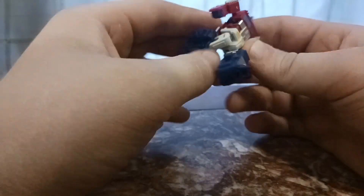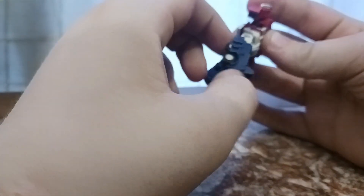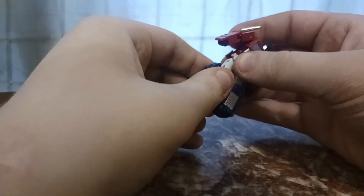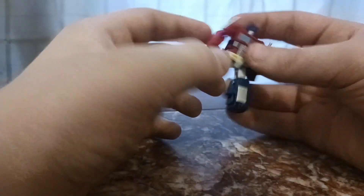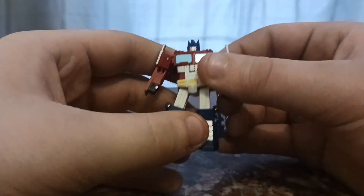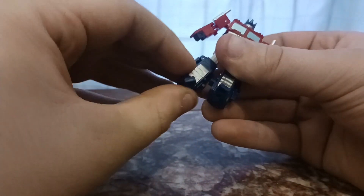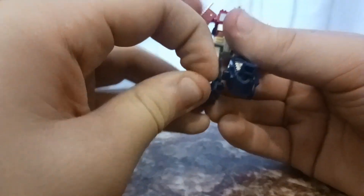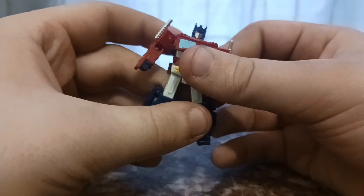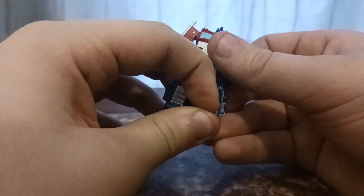He's got ball jointed hips that can go back surprisingly far for how much of a backpack he has, and forward a good amount. His knees are on a hinge — they can move back a little bit under 90 degrees, and forward slightly. The toes move down and are on a ball joint, so you can give the illusion of ankle tilt by tilting just his toe — there are some other figures that do that instead of having a full ankle tilt.